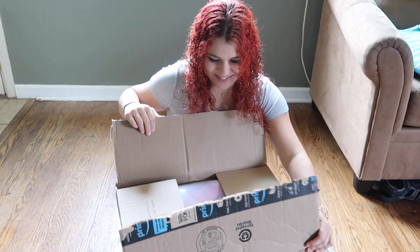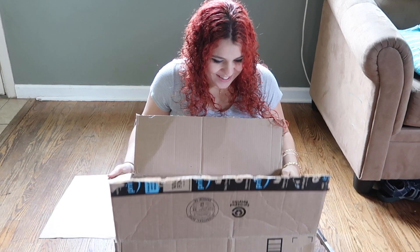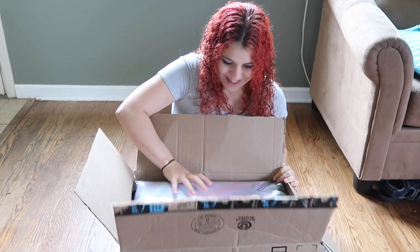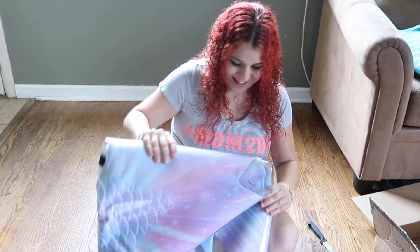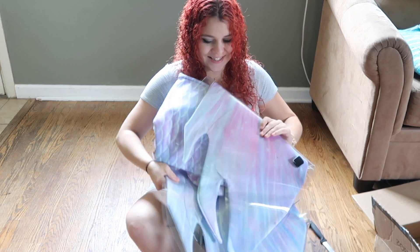Oh my gosh, guys, I'm already so excited. Okay, so this is what it looks like in the box so far. You can tell that the colors are very pretty.